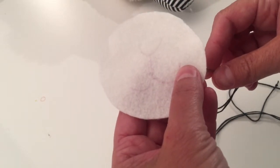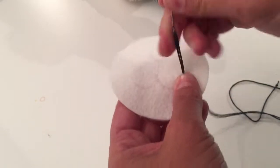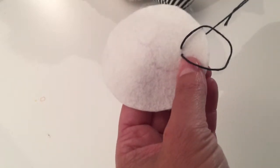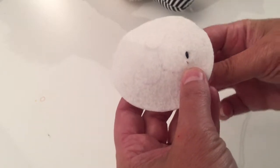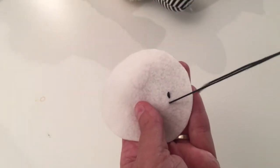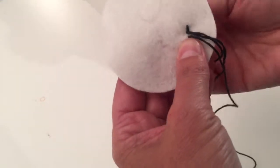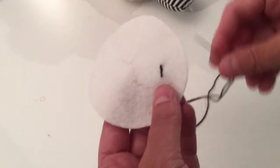I'm going to start at one end of the mouth and bring my needle up right where the marking is that we just transferred onto the felt, and pull it through. I'm going to take another stitch maybe an eighth of an inch down on the line, pull it through, then come up about the same distance down on the marked line, pull it up, and then go back down exactly where we went down in the first stitch. That gives us a smooth black line the whole way.